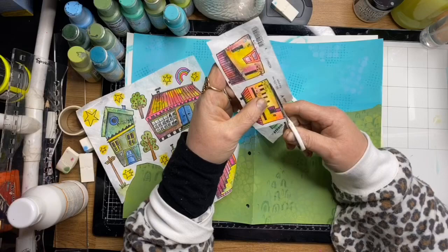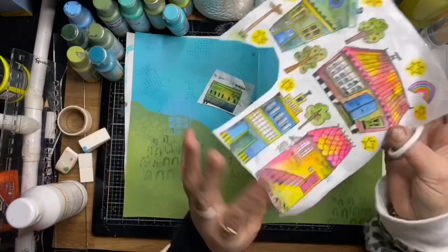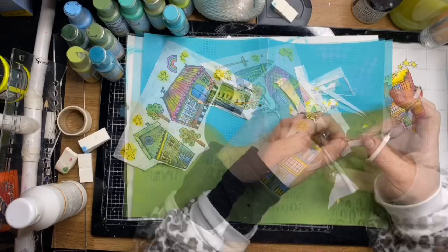In the background you can see I've used the Art by Marlene stencils — I'll list them in the description below. I'm now just fussy cutting out the little houses, and with the gesso on the back they're actually a lot easier to cut out.